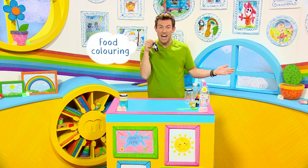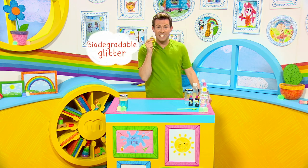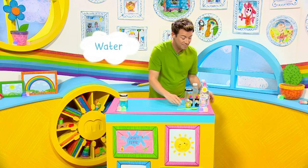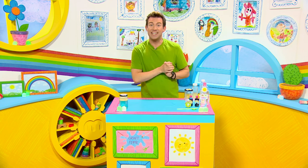Food colouring — any colour — biodegradable glitter, some water and baby oil. Now it's time to get creative. Let's get making.